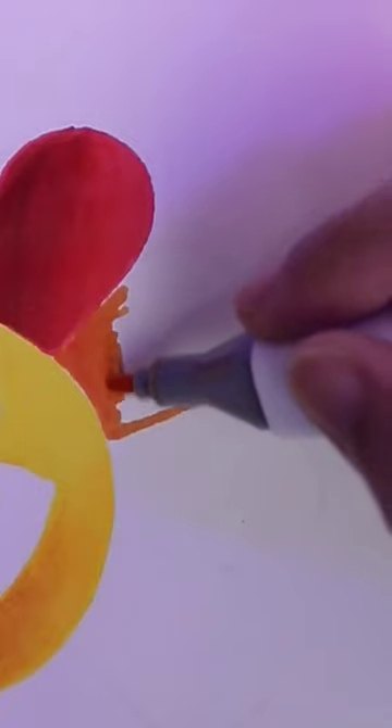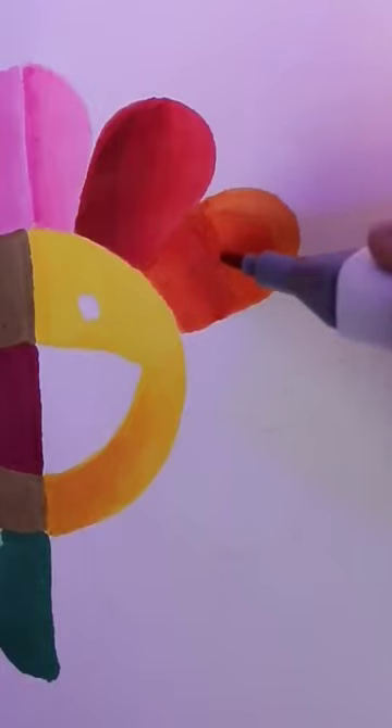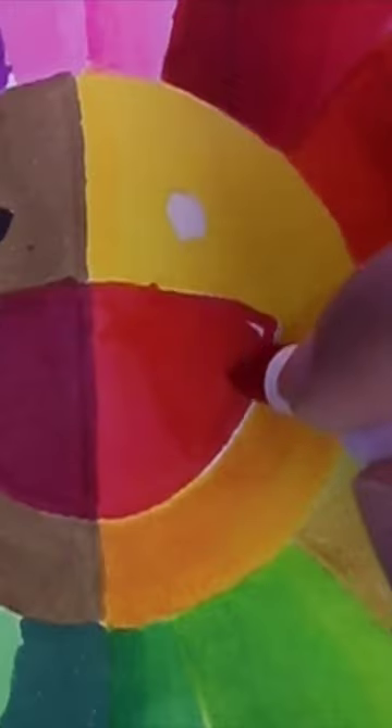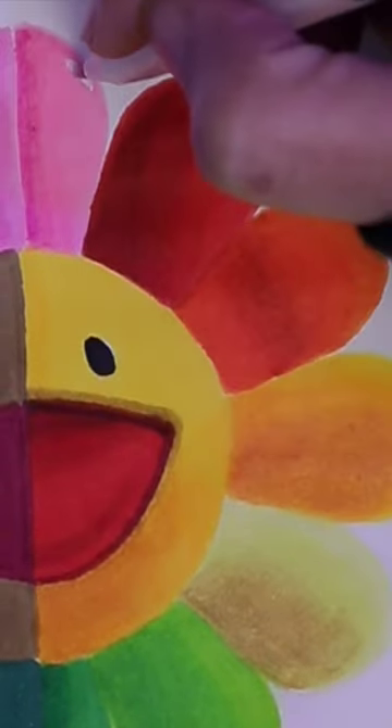Use the lighter tone to blend the colors. Repeat these steps to the entire drawing. Add some final touch, and this is the reveal.